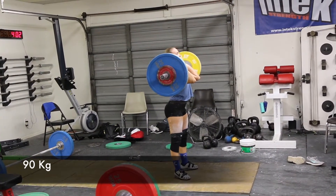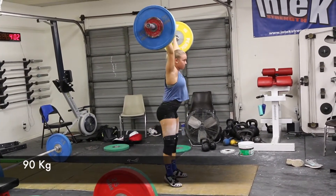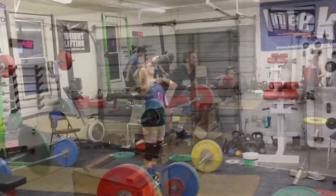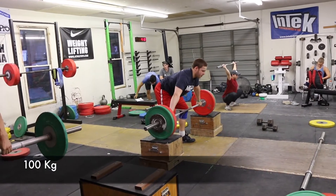Here we have Sid doing 90 — very nice, very good jerk, very solid. Then Tom with some easy hundreds off the blocks.